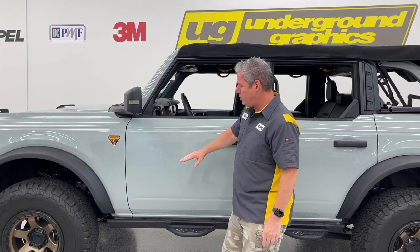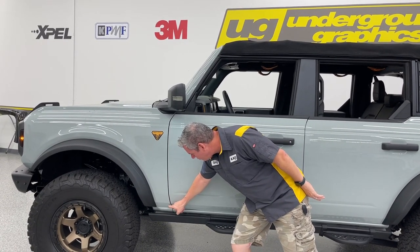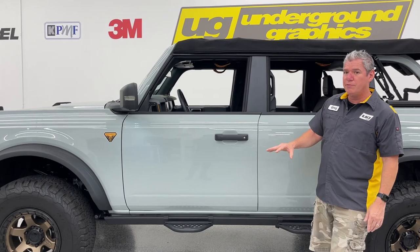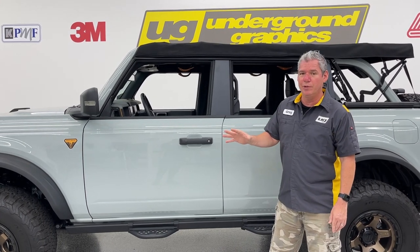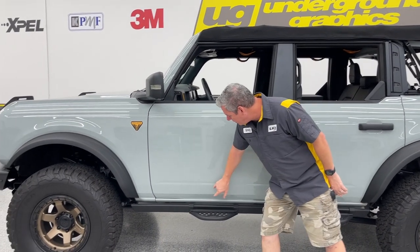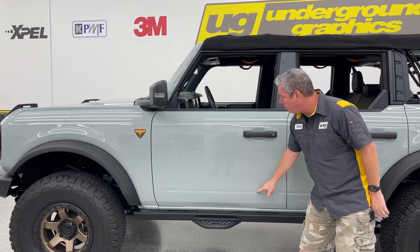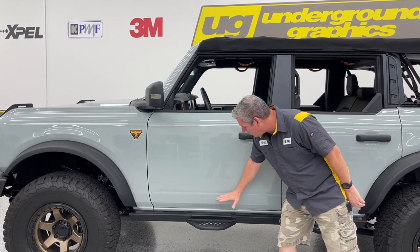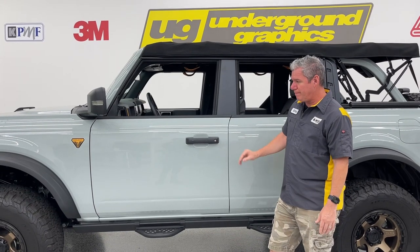We talked about the three-inch version. We're also going to have a four-inch version, which is going to come from this top crease down and give you an extra inch — get that stripe a little bit thicker. I believe all of our options are going to be available in three-inch, four-inch, and five-inch. We even have a four-and-a-half just because of a special request for that one. The five-inch is going to start from the bottom of that crease and cover that recession in the door — it's going to cover up to the top. That's going to be a little more truck-like, a little more bold.